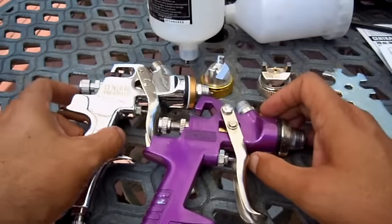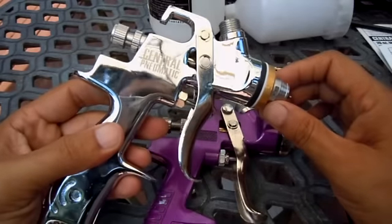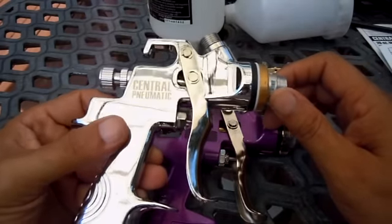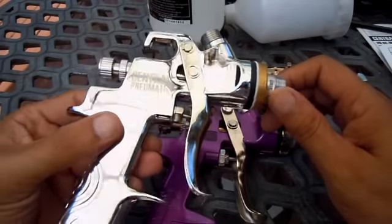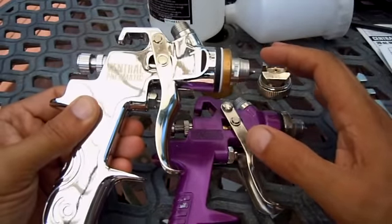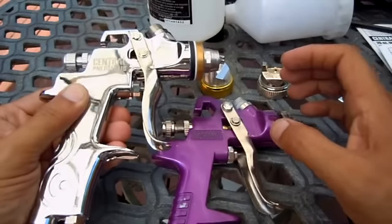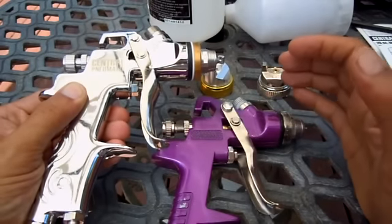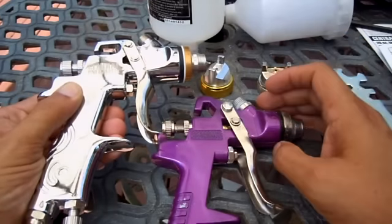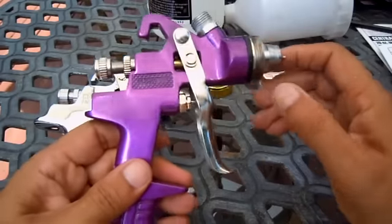I wanted something that gave me a finer, better mist once I did the base coat and the clear. I read some good reviews on their professional model, which is actually only about $48 with a coupon. I didn't find a whole lot of videos about it on YouTube, and there are none really comparing the two. Once you have them both, you can see that the quality between them is just night and day — very different guns.